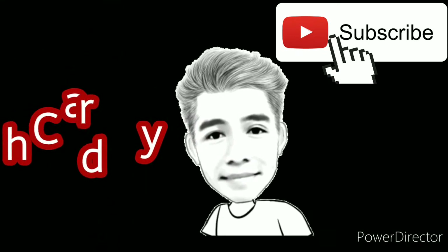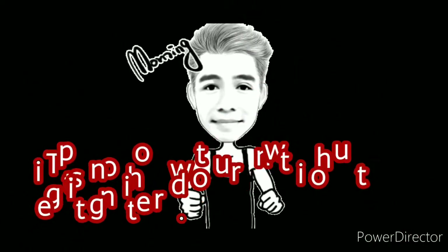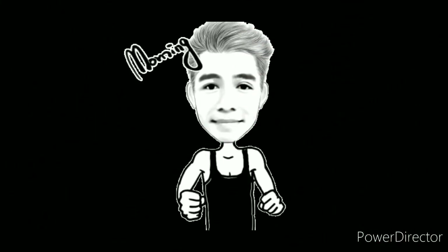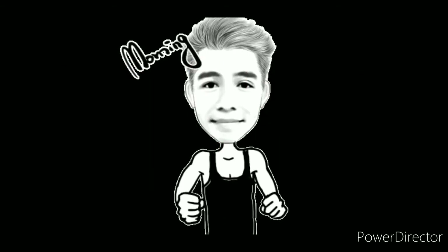Yo, hello mga ka-chavelers! This is Chaudry and welcome back to my YouTube channel. So for today's video, I'm gonna share tips on how to run without getting tired. But for today, I'm gonna share only the first method, which is Running Efficiently. So let's start.